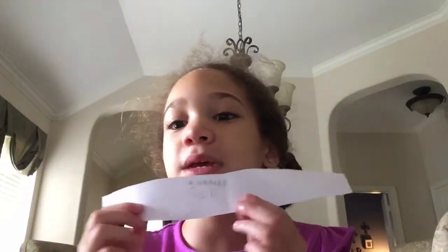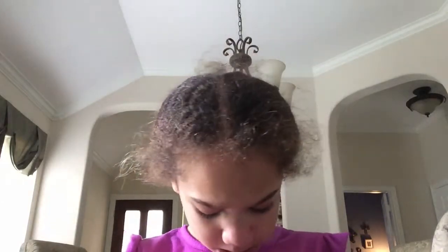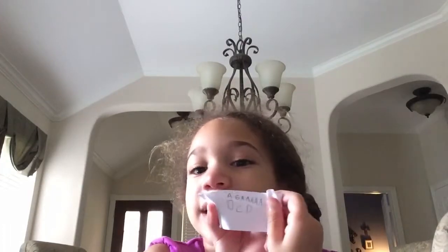Hi everybody, today I'm going to be making a piano video. I got this right here and it's called the piano chart, which shows me my lessons to do. So today on my piano chart, I'm actually going to play this.